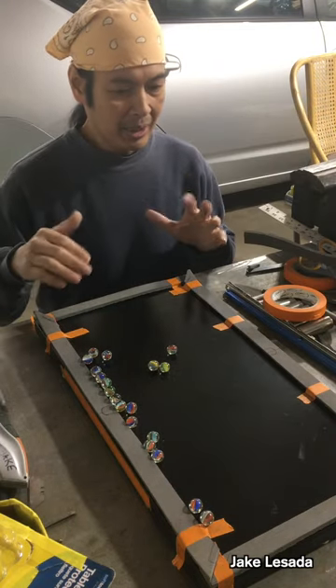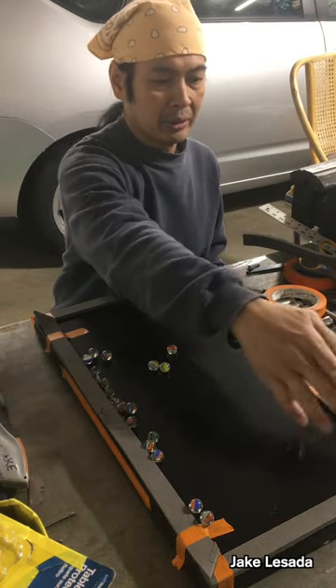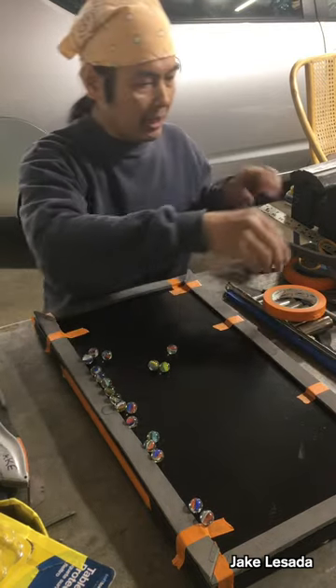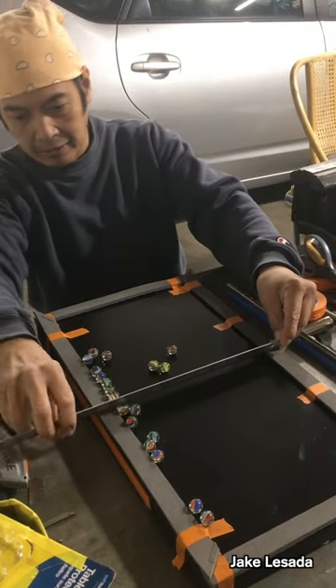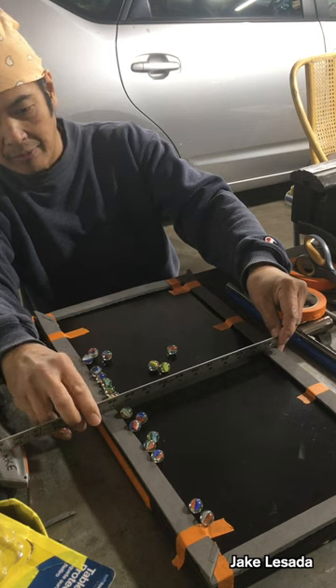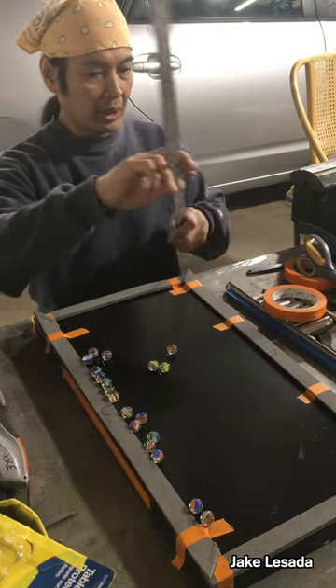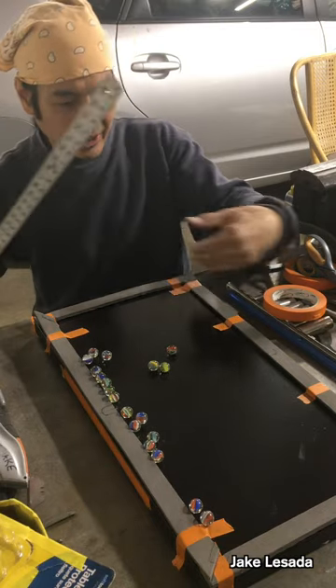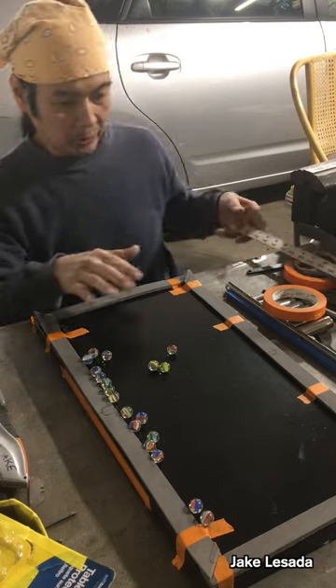This would not be technically a 2-to-1 ratio for a pool table. This is 22 inches in length this way, and the other direction is 12 or 11 — almost a foot. So this would be almost 2 feet by almost a foot, which is almost a 2-to-1 ratio, which is what you kind of want to have.